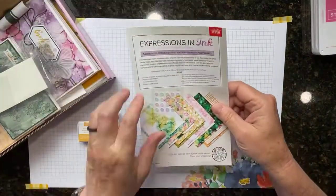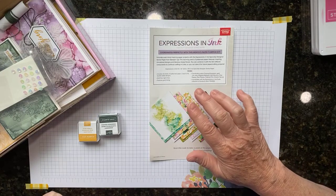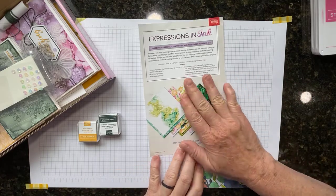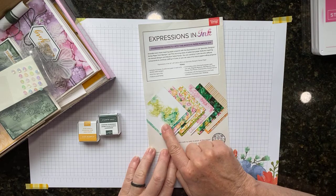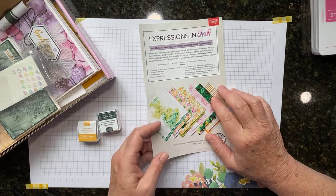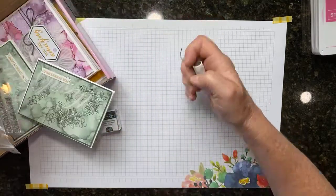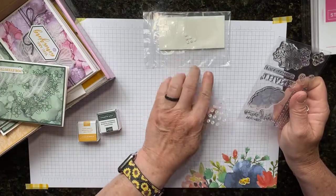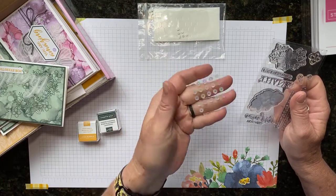This month's kit coordinates with the Expressions in Ink suite — really it focuses on the designer series paper. I'd been eyeing this suite anyway, and when I saw it went with this month's Paper Pumpkin, I went ahead and bought it. The designer series paper is on back order until next week. Other things you get in your kit: twine, adhesives — my glue dots are almost all used up, which is unusual for a Paper Pumpkin — and these little iridescent adhesive-back sequins.